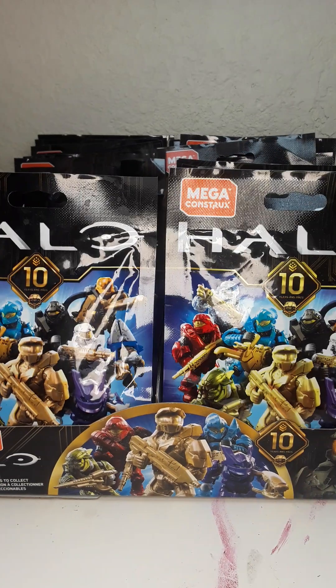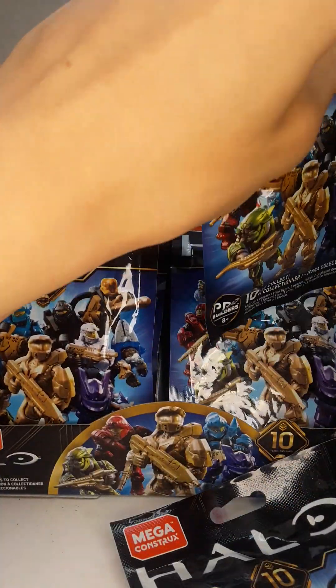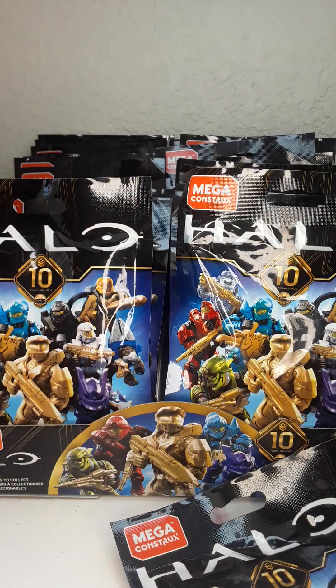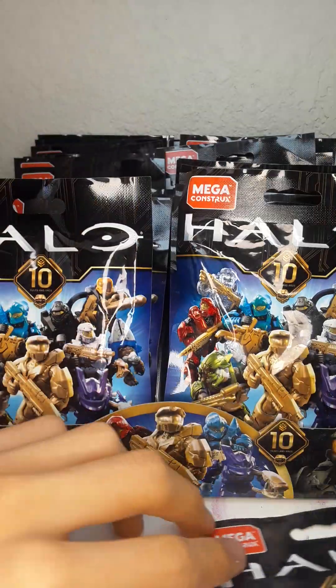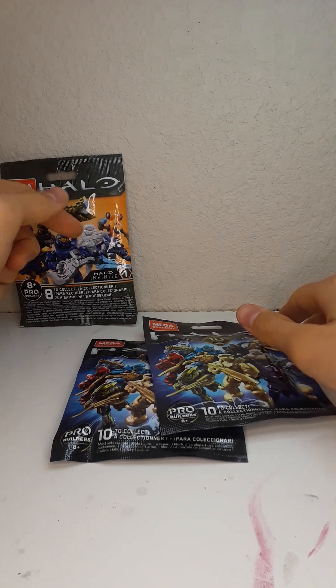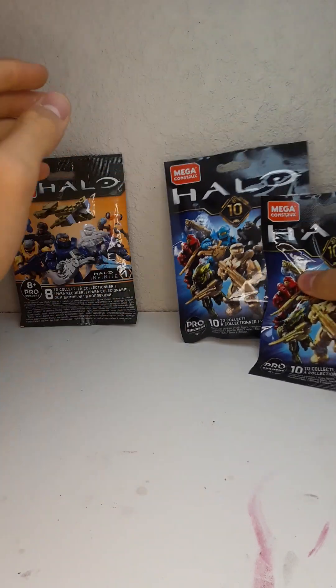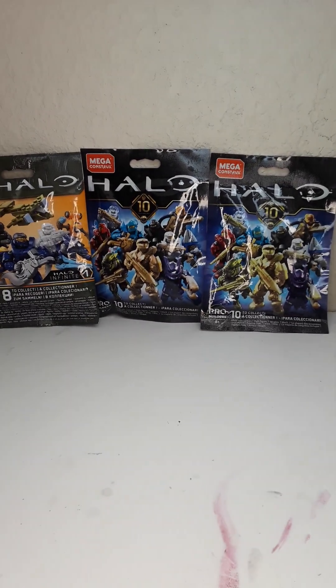We're going to be opening some of these blind bags. I'm going to take a couple to open, and we're also going to be opening one of these. I really want to get that elite. I'll put aside the rest and open the ones I picked up. I have no idea what they are — we have one Halo Infinite Series One and two from that package.